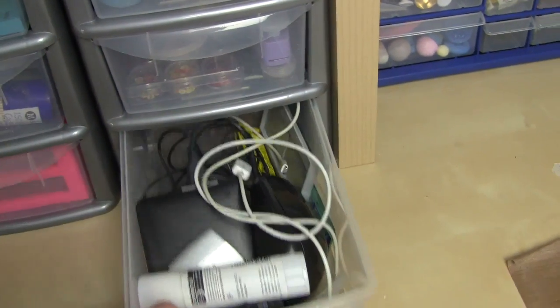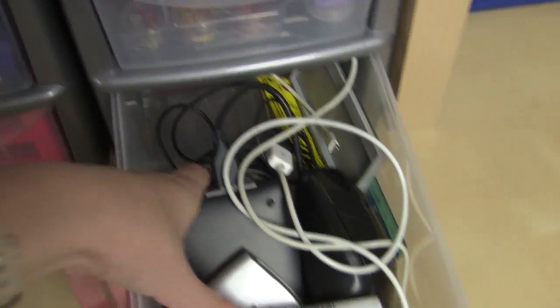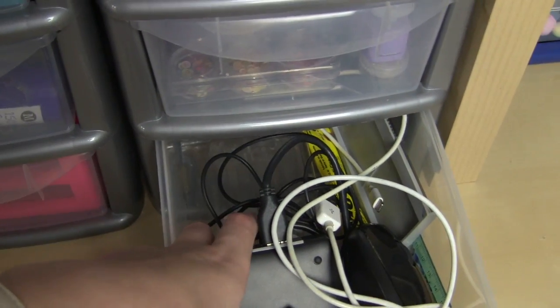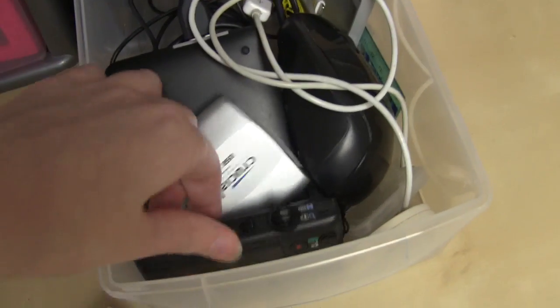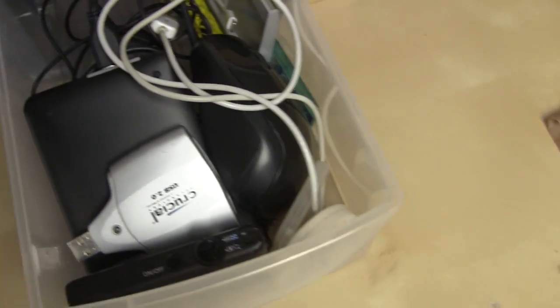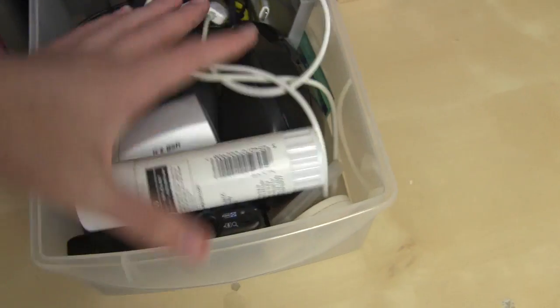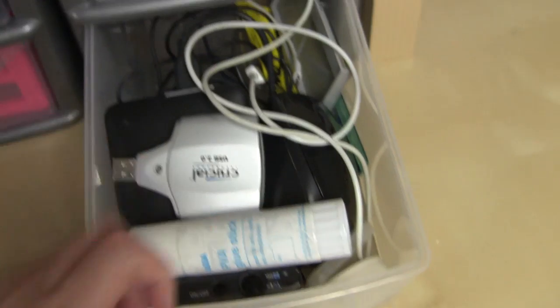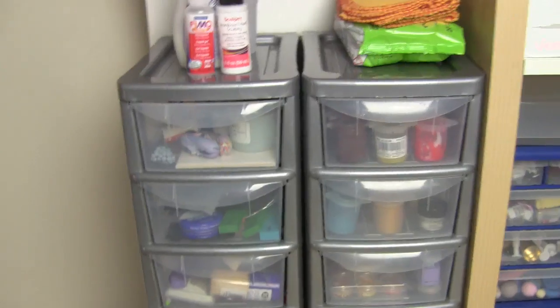The last drawer is kind of ugly — it's just full of random tech stuff. There's a bead roller from Fimo back here, drill bits, glue, my old camera, memory sticks, card readers, a hard drive, a mouse, and it also keeps my memory cards when I'm not using them. Yeah, that's those drawers.